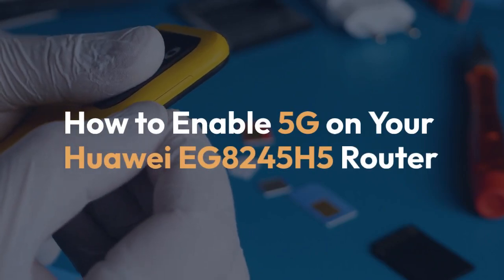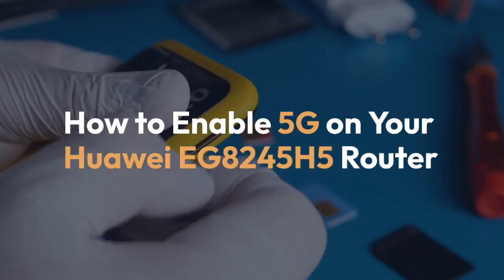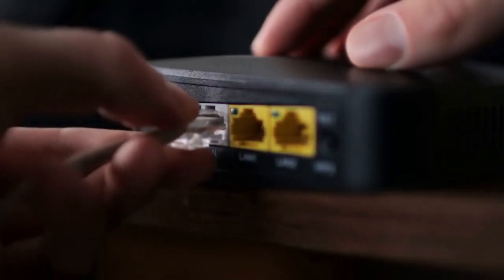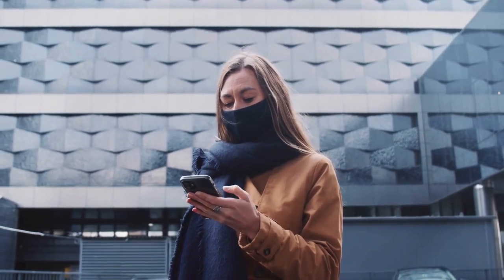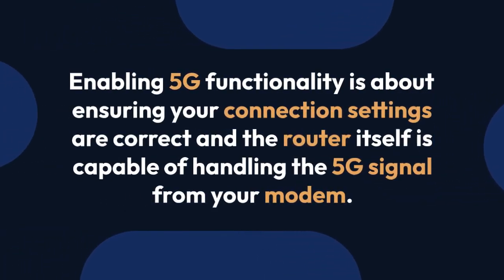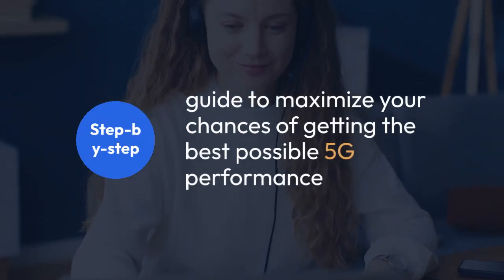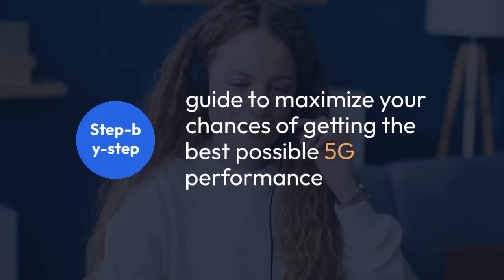We're going to explain how to enable 5G on your Huawei EG 8245H5 router. This router, provided by many Internet service providers, might not explicitly advertise a 5G enable button, but enabling 5G functionality is usually about ensuring your connection settings are correct and the router itself is capable of handling the 5G signal from your modem. There's no single switch to flip, but here's a step-by-step guide to maximize your chances of getting the best possible 5G performance.